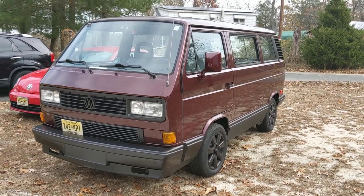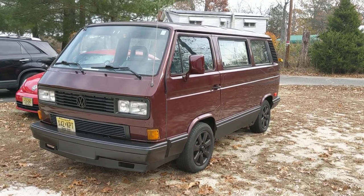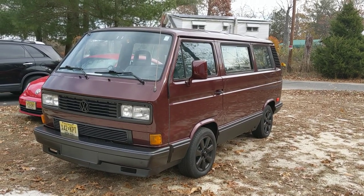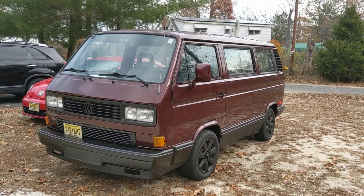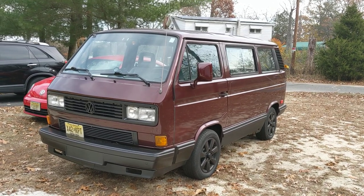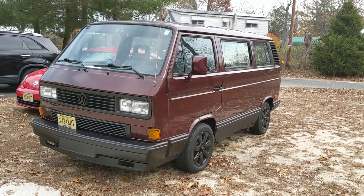The Vanagon was actually known as the Transporter in Europe. Some places you see it known as a T-25, some people call it a T-3. But here in the U.S., they decided to take the word 'van' and 'station wagon' and make a little word marriage out of it — Vanagon, van wagon.